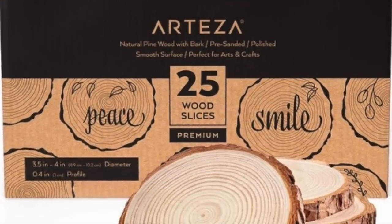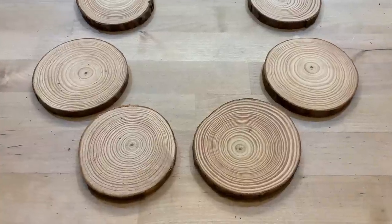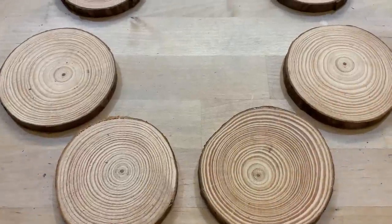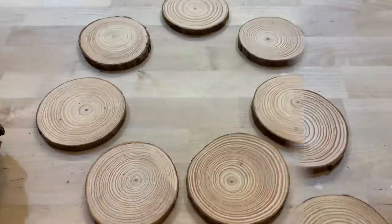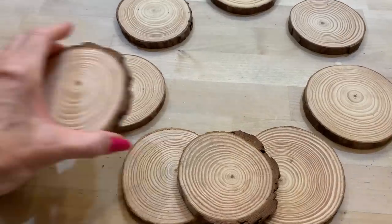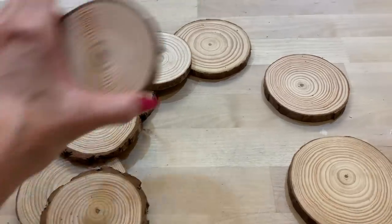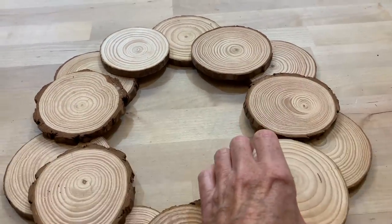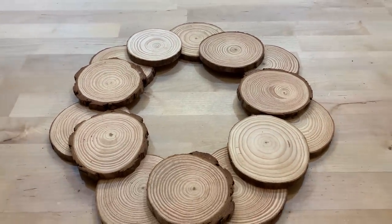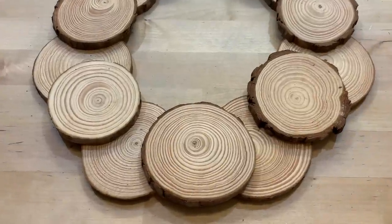I want to share with y'all another really easy and fun project that we can make with these wood slices. You can lay them down in a circle shape and we can make a wreath, or also this could be a candle ring. You want to do a bottom layer and get it in the shape that you want it, and then go around and put a slice on those spaces. Once you get it the way you want it, I just used some Elmer's wood glue and attached my wood pieces together, and I let that dry.